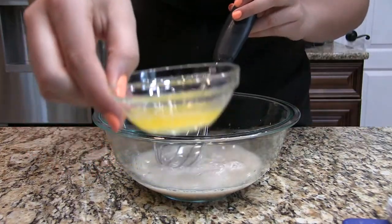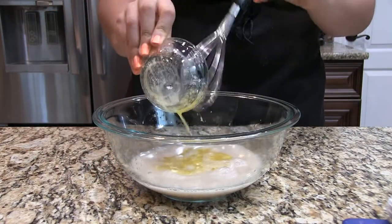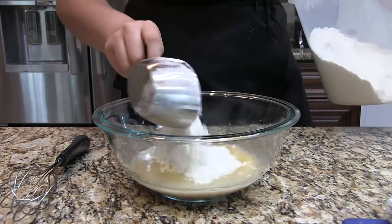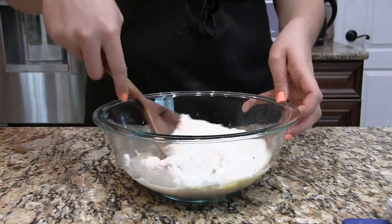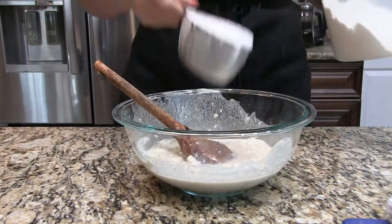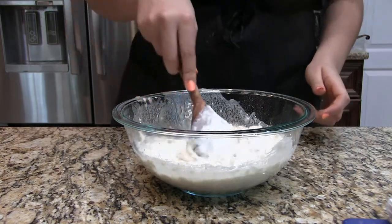We are going to add one tablespoon of unsalted melted butter, and then we are going to slowly start adding our four cups of all-purpose flour and mix that up slowly with a wooden spoon.